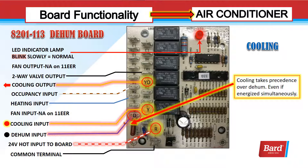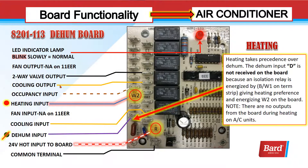I have a dehum input, but I didn't highlight this because it's not acting on it. When Y is energized, Y takes precedence. The dehum input is actually in play but overridden by the Y input. That's why there's a black mark on dehum and a red mark on cooling. The red indicates cooling is active and I have a cooling output, so I'm in air conditioning mode.